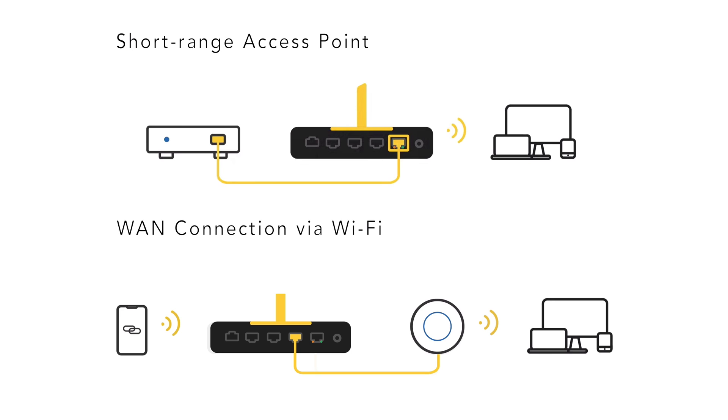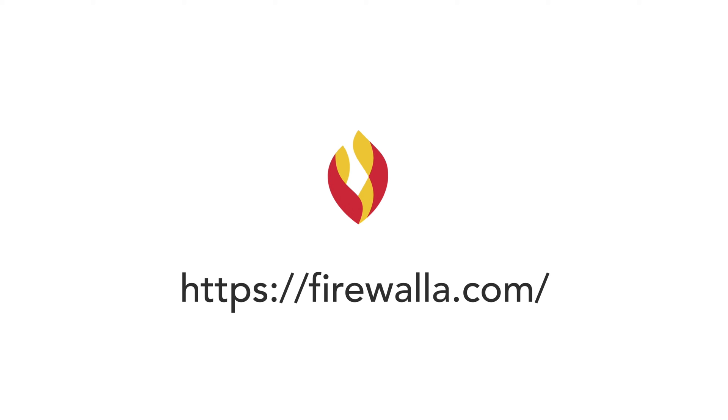With the Firewalla SD Wi-Fi adapter, you can sit back and enjoy a more available network. Firewalla — making cybersecurity simple and powerful.